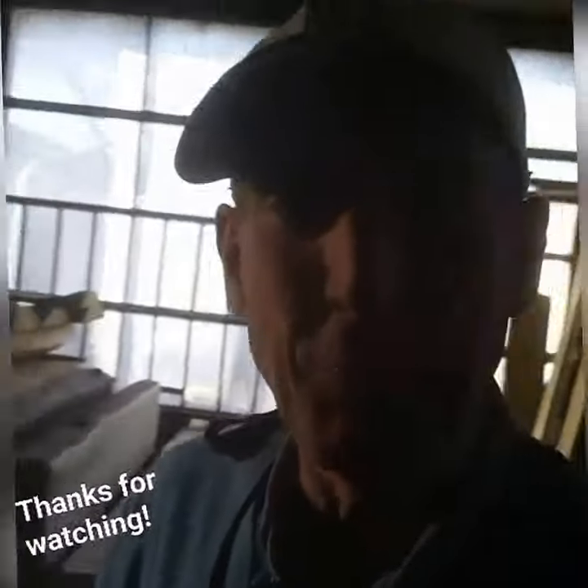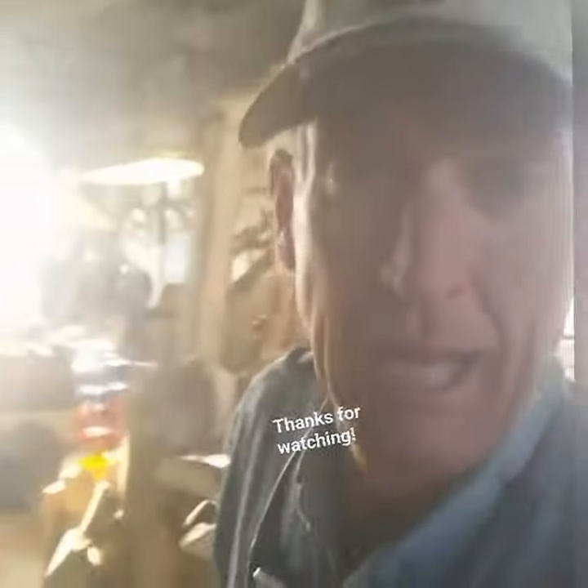All right guys, come back tomorrow — we'll do it all over again. Thanks for watching, see ya.